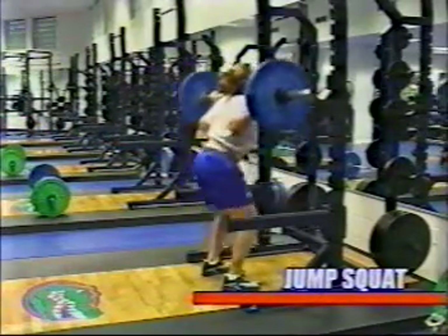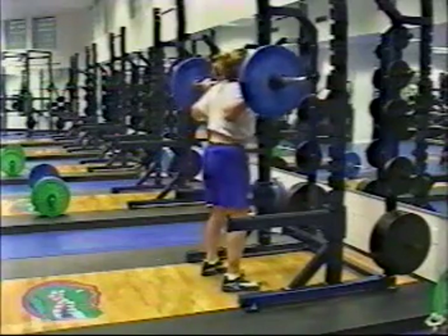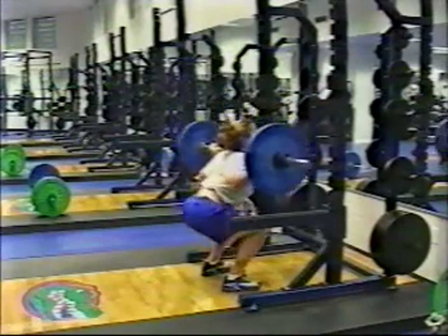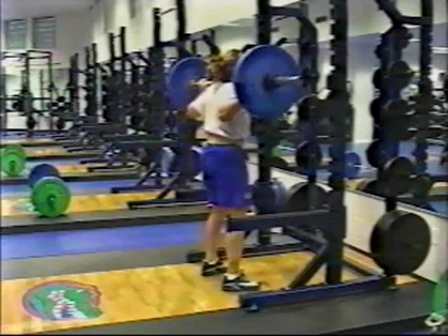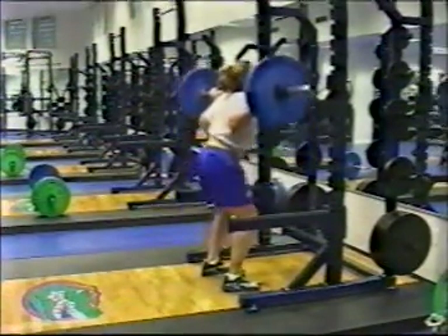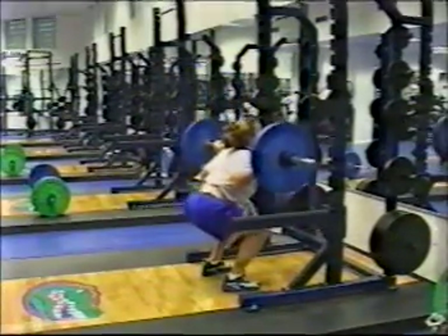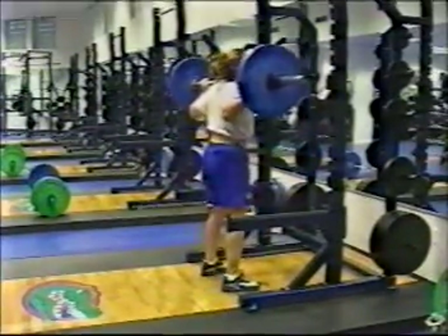In the jump squat, the athlete will take the bar off the rack and go down to a full squat position, then explode upward coming up on the toes. This is an exercise aimed at developing explosive power, but the athlete has to be cautioned when doing this exercise to always maintain good posture and good technique.